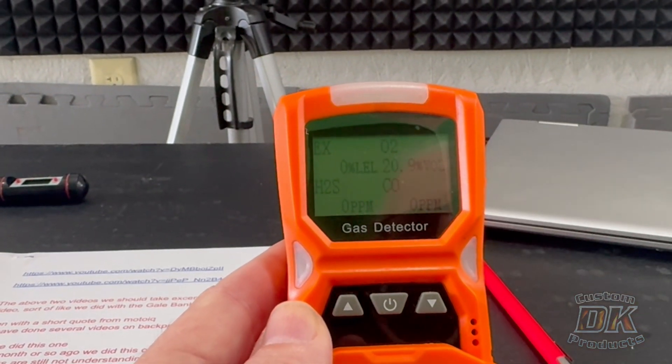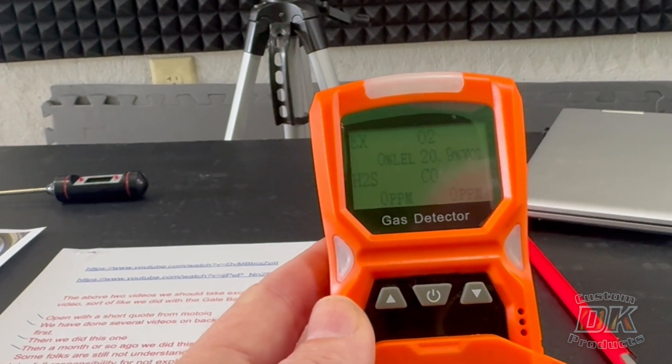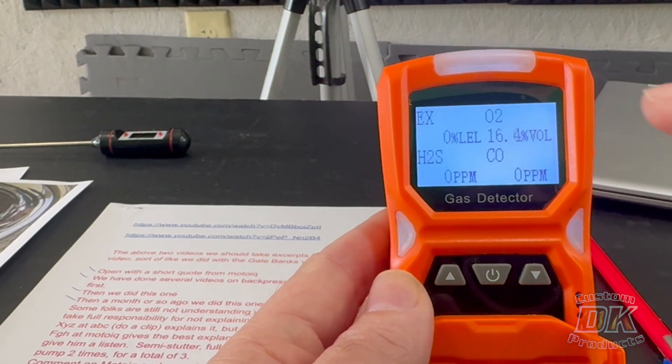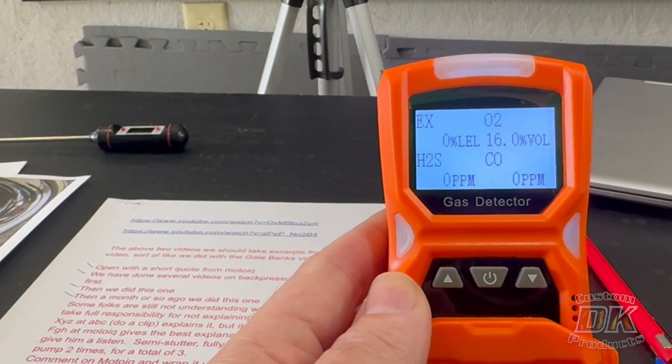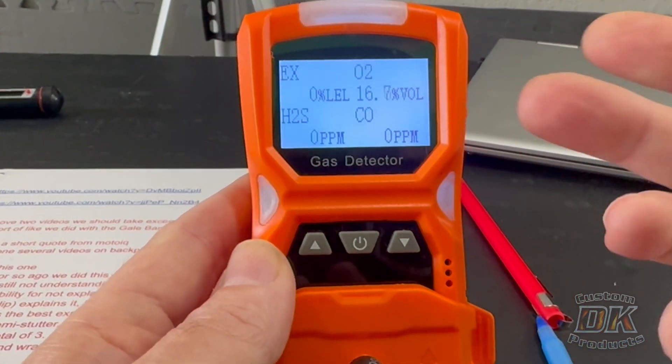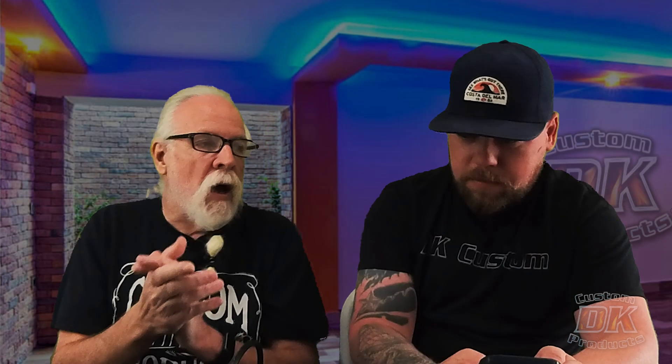I'm going to take this tube and exhale into it. You can see the oxygen content went down from 20.9 — and it's alarming because it dropped to 16.6, well below the acceptable level. So when I exhaled into the hose, the air I was exhaling was not 20.9% oxygen. The alarm went off. It didn't register any carbon monoxide for me exhaling, but you'll see the engine does exhale carbon monoxide and you'll see that go up.